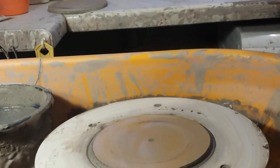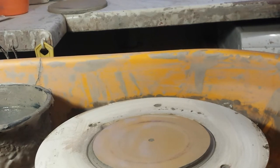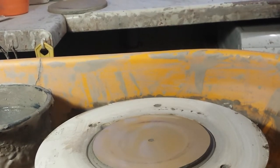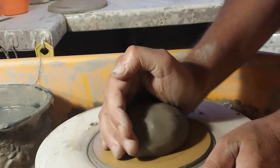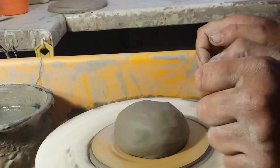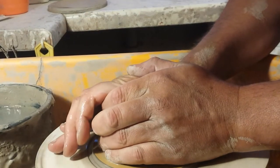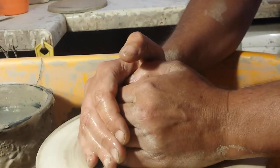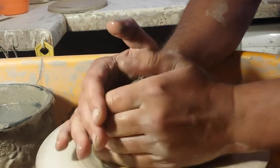Hi everybody, welcome back. We're going to have a go at throwing an Indian style oil lamp — first try ever, so let's see how it goes. You probably know by now folks, if I see a form that interests me, I'm going to have a go at throwing it.